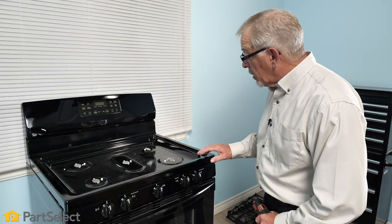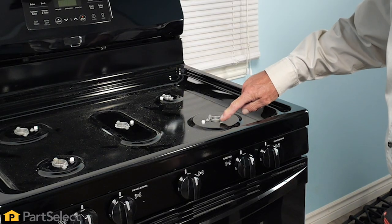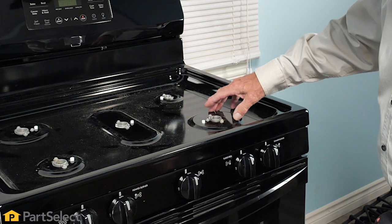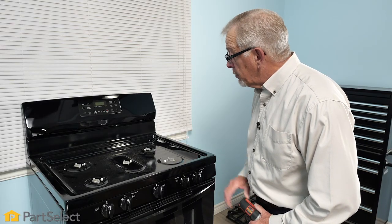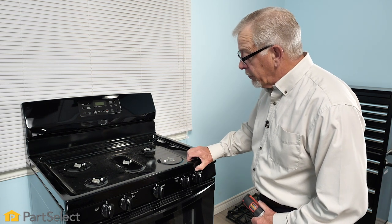With the burners removed from the main top, we can inspect the burner base or support. In some models, they are attached to the main top as well. On those models, you will need to remove the screws that secure the support to the main top, and then we'll prepare to lift the top up away from the range.